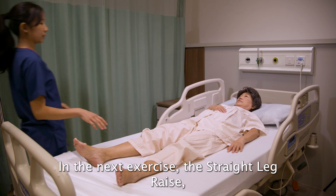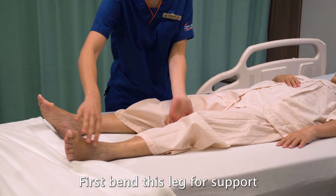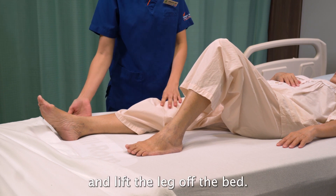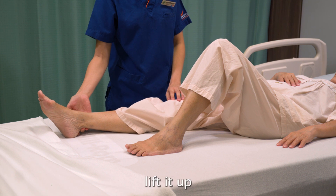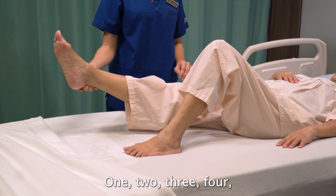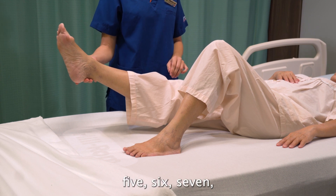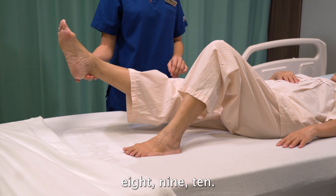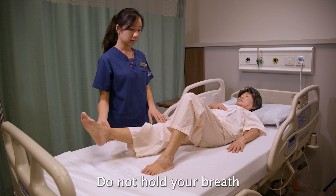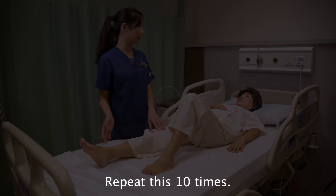The next exercise is the straight leg raise. It's a bit more difficult but we are also working on the muscles of the thigh. Bend the non-operated leg first for support. Tighten this muscle and then lift the leg off the bed. Hold it for 10 seconds, then slowly lower it down. Don't hold your breath when doing the exercises — just continue to breathe normally. Repeat this 10 times.